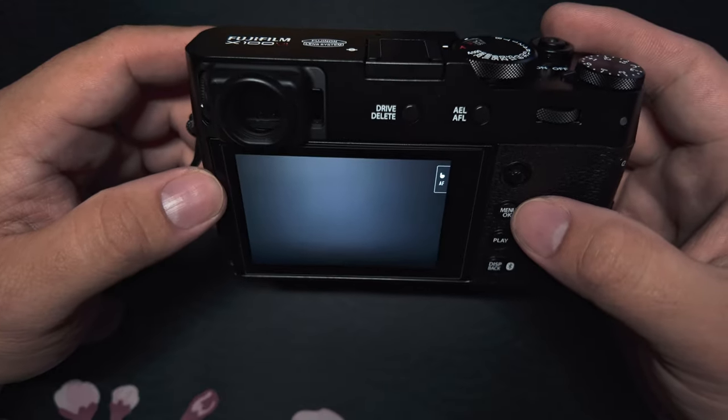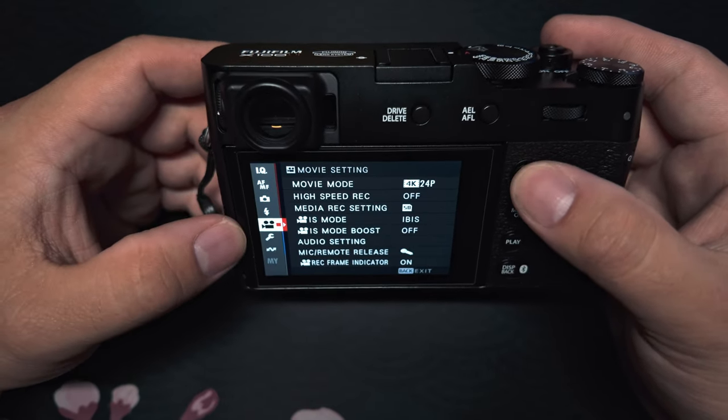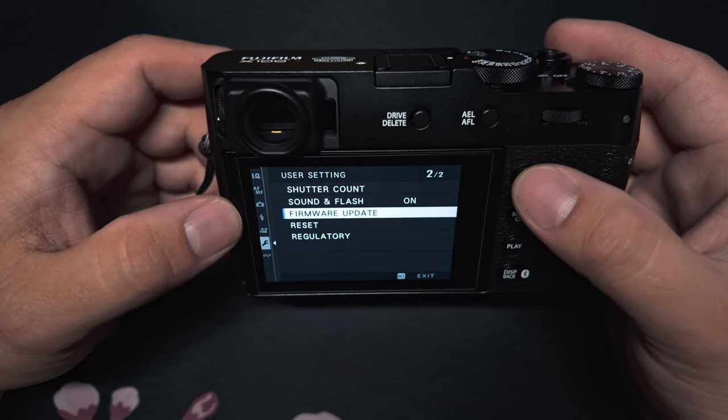To download or update your current firmware, go into your menu. You'll want to go here to the left and go down to the wrench, into user settings, and go down to the second page to firmware update.